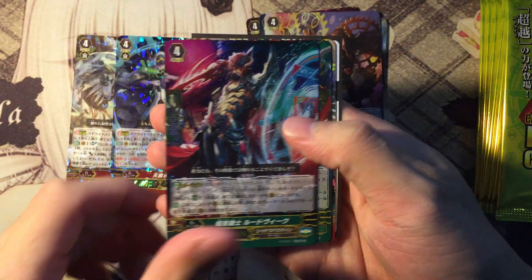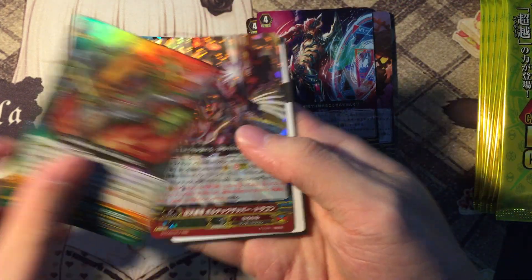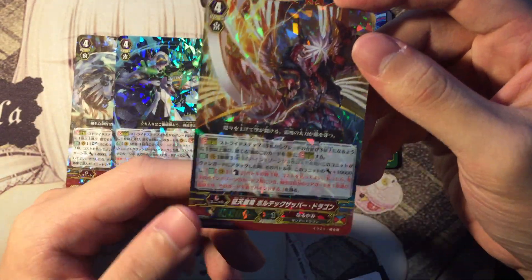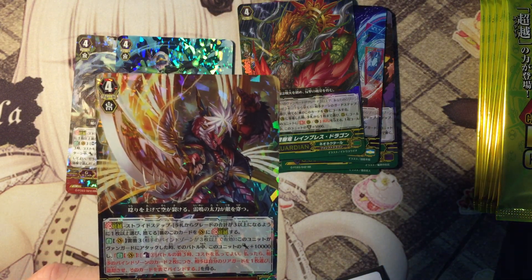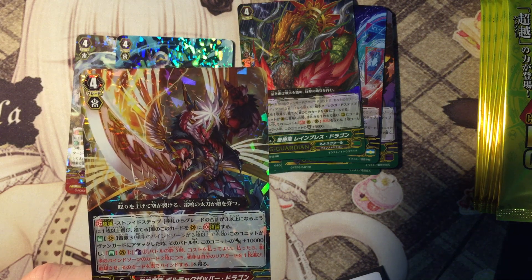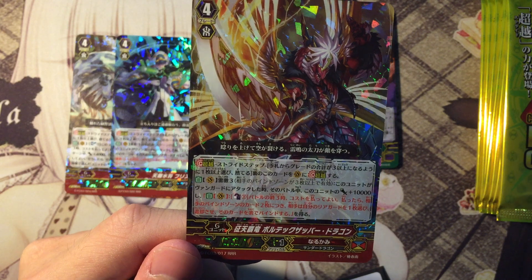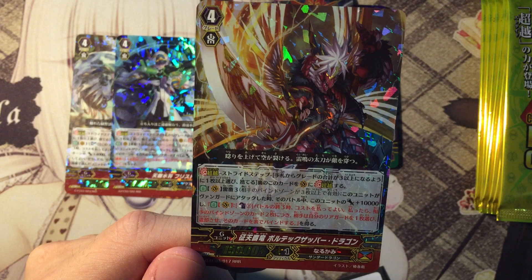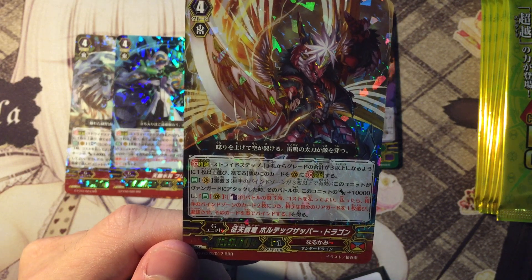The Shadow Paladin G-Guardian. The Neo Nectar G-Guardian — the very first G-Guardian review in the show. And the Narukami one — this actually kind of looks like a bodyguard unit. Conquering Super Ring Dragon, Voltex Zappo Dragon — that's a very cool name.